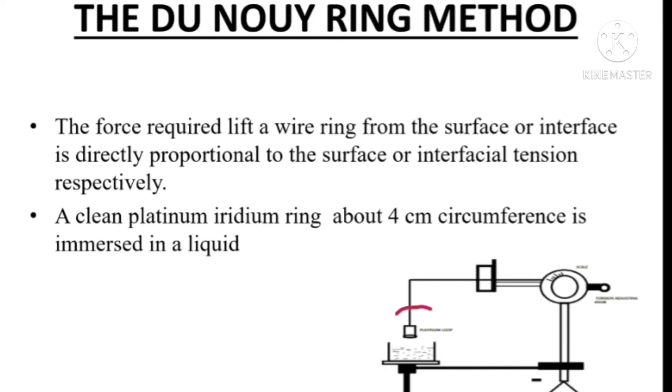A platinum-iridium wire ring is here. This platinum-iridium wire ring has about 4 cm circumference, and this ring is attached to a torsion wire. Here you can see a scale and a torsion adjusting knob.